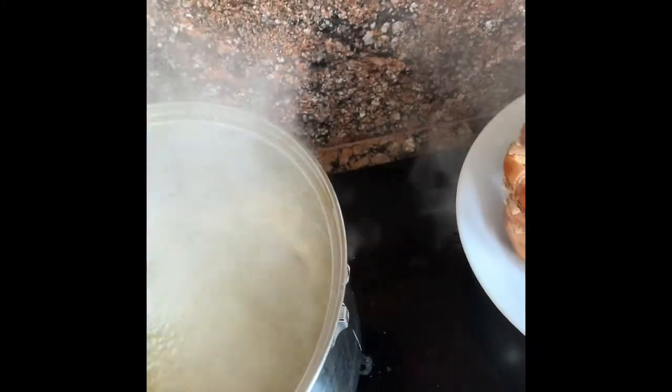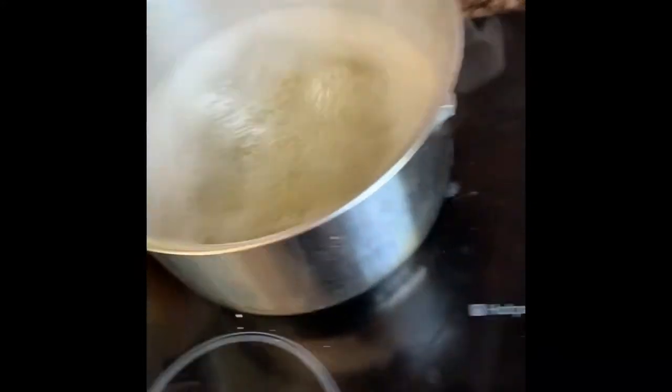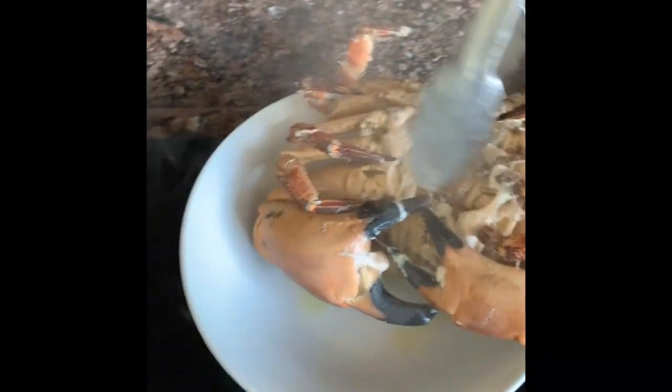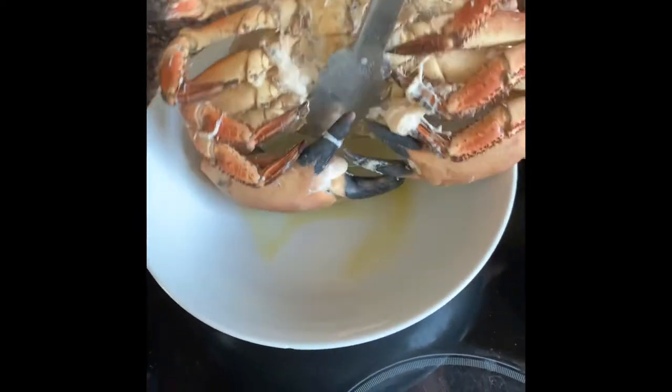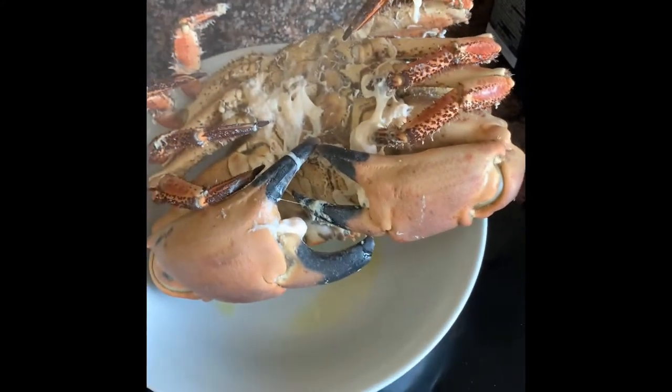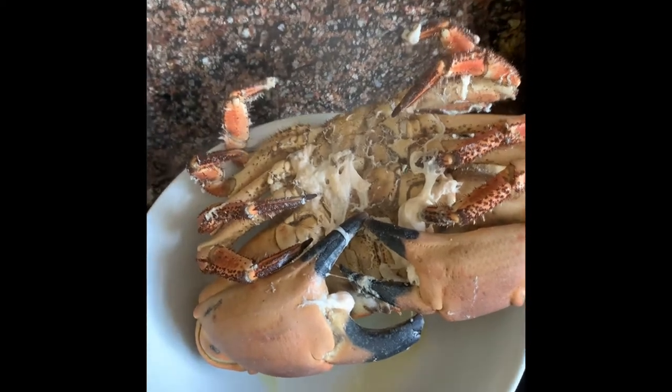I've had this crab boiling for about 10 minutes. Depending on the size, bigger ones might need longer. Take them out and don't plunge into ice water — just let them cool naturally like that. It'll all drain out through the top. Plunging into ice water just adds more water and makes it unpleasant, so leave it to cool down naturally.